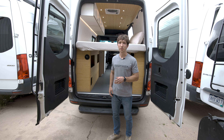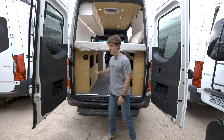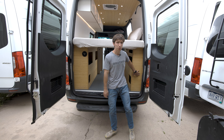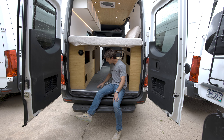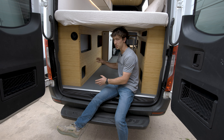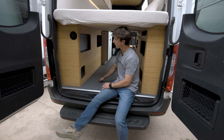On all of our vans we're going to include a 25-gallon fresh water tank on the driver's side. We think it's really important to keep the water and the electrical separate. Your water tank is actually molded around the wheel well here, which just allows us to maximize space and fit 25 gallons down on the floor.